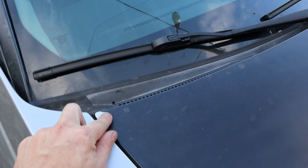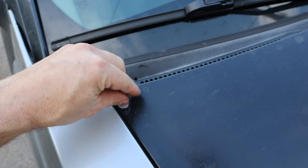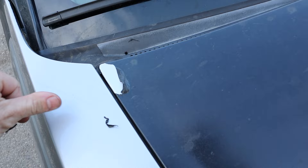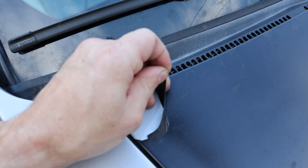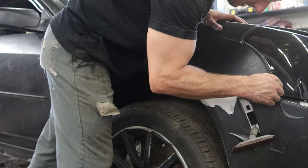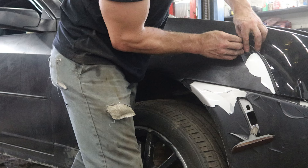If you get lucky enough and they put it on correctly, it peels off pretty easily — in big sheets. This is not correctly applied. This is actually really thin so it doesn't come off so easily. So let me put the camera down and I'm going to show you how to do this. You just start with a spot either where the Plasti Dip is already torn or peeling and just start going from there.